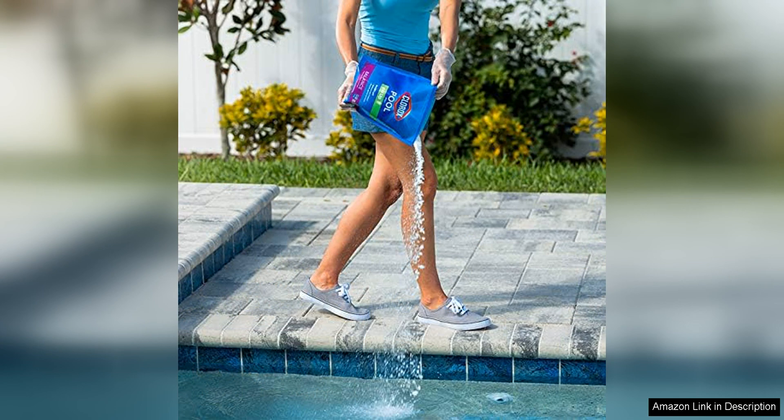Overall, I highly recommend Chlora Swimming Pool pH Up to anyone in need of a reliable and effective pH increaser for their pool. With its ability to quickly raise pH levels, protect against eye and skin irritation, and offer a great value for the price, this product is a smart choice for pool owners looking to maintain a safe and comfortable swimming environment.